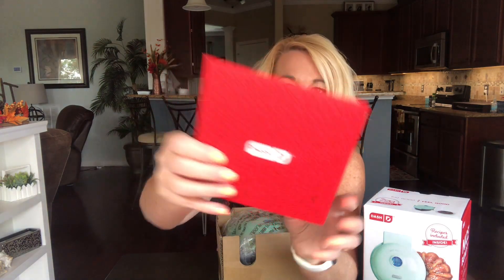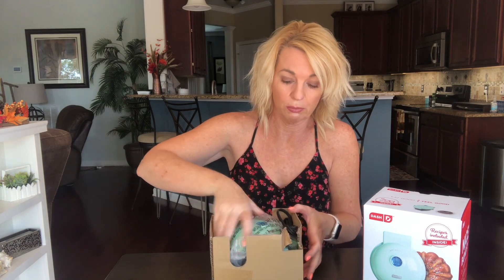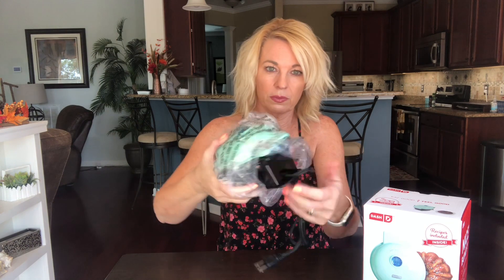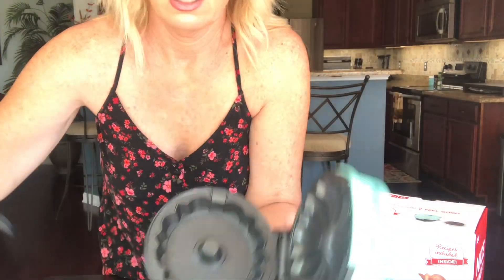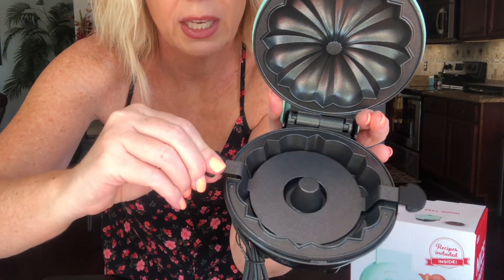Here it is. I always love the little recipe booklets that come with all of the Dash products — they're very cute. Here's the product. I'm assuming it's going to be a little bigger than the waffle iron and the griddle. What's cool is this is a little plate, so with a bundt cake you usually have to dump it upside down, but this will just pull up like that.